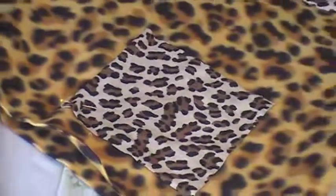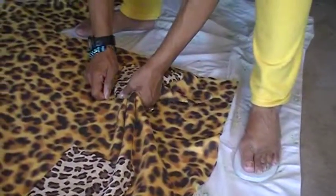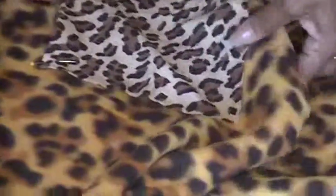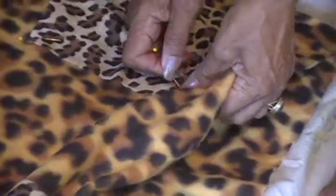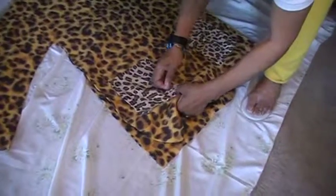Here we go. Reach under here so it doesn't pin to the back piece. I pinned something else before with that one. Okay, that's pretty much where I want it — I don't have another pin, so we're going to do it over here.